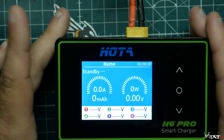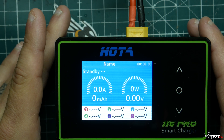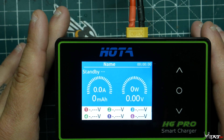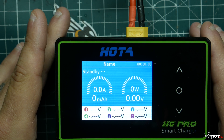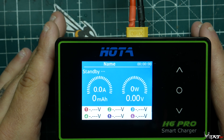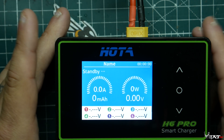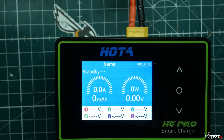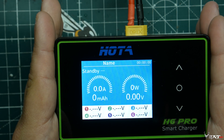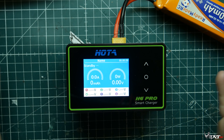With 700 watts, you can technically charge ten 6S packs at around 2C rating. You can charge faster at the field — getting your batteries done in 30 minutes to an hour instead of an hour and a half to two hours. So this charger would definitely come in handy and save you some time.